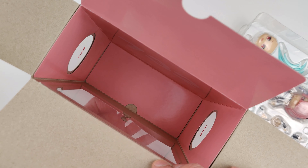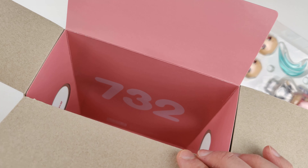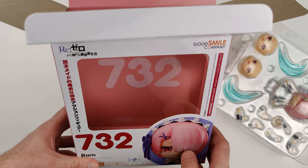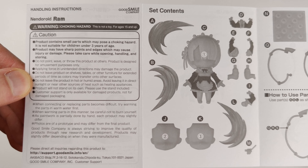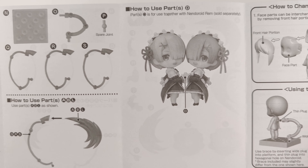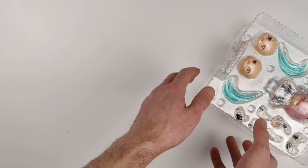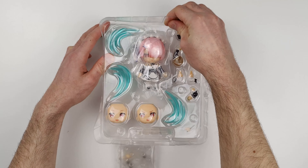Here's one side of the box with two pictures and a small window. On the back of the box there are three pictures of the Nendoroid and some information. Here's the other side of the box with two more pictures and another window. Here's the top of the box, and here's the bottom of the box.